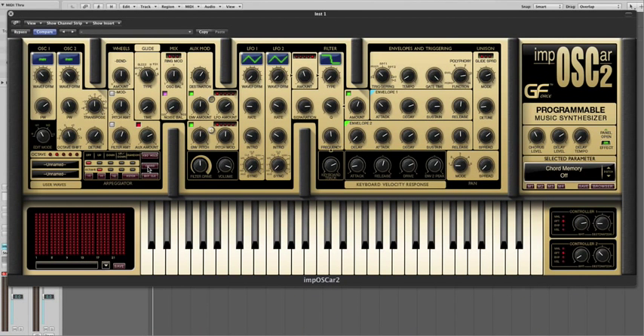Imposca 2 also contains a really neat chord memory function which memorises a chord that you play and then allows you to transpose that across the keyboard range. You can also supplement this chord with individual notes, so long as those individual notes don't fall within the remit of the original chord. So to try this, play the chord.